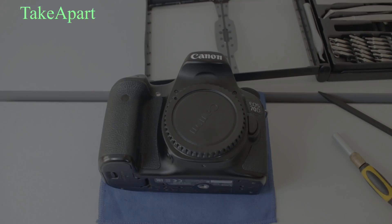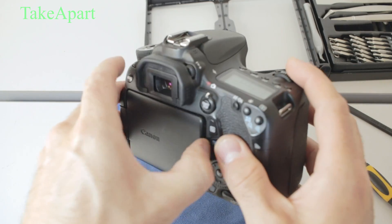Welcome back to Take Apart. Alright, Canon 70D dead, not working.